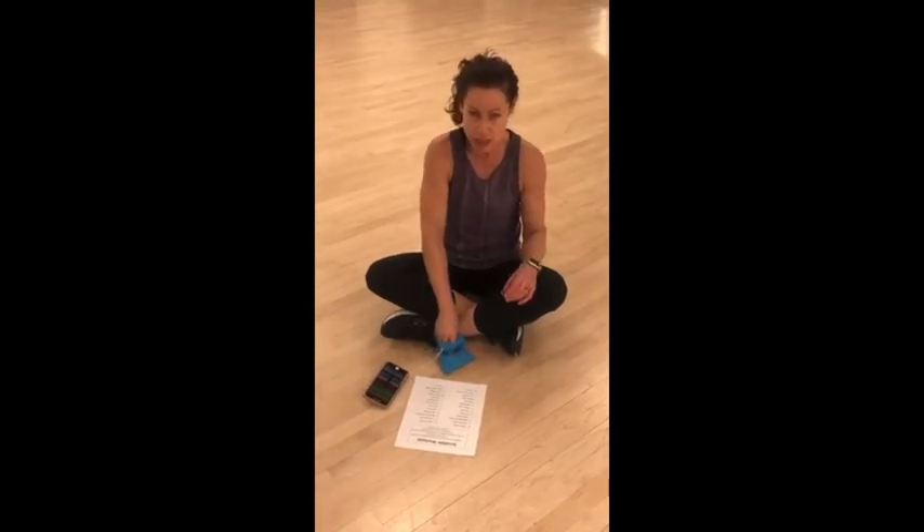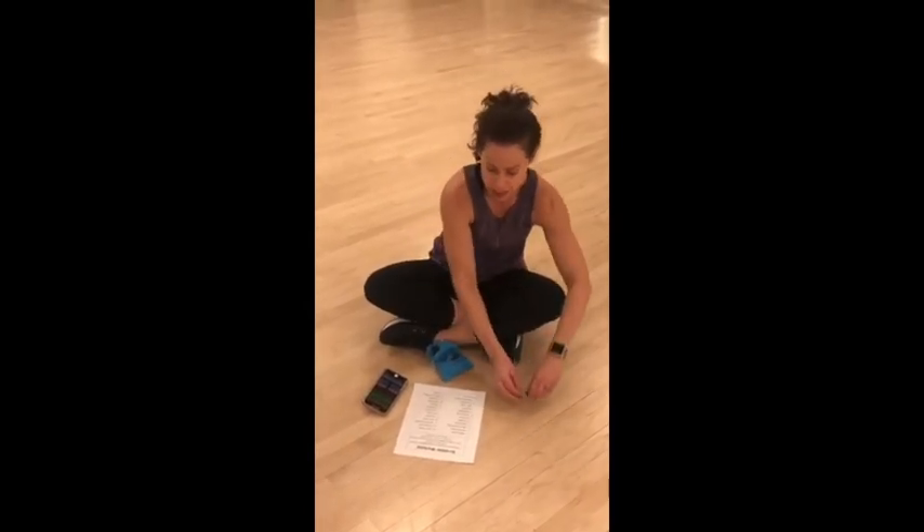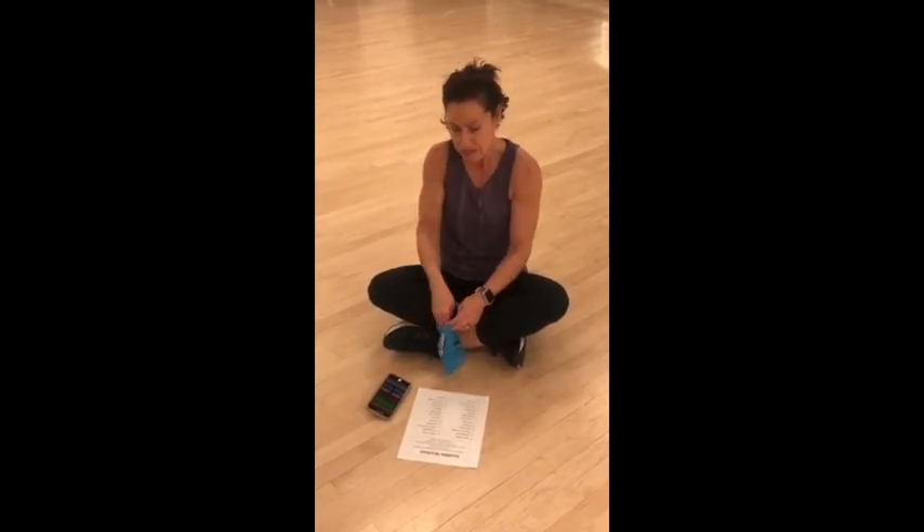If you want to get more creative, you can kind of spell names and then do all the tiles in a row for that name. So have fun with it and see you soon.